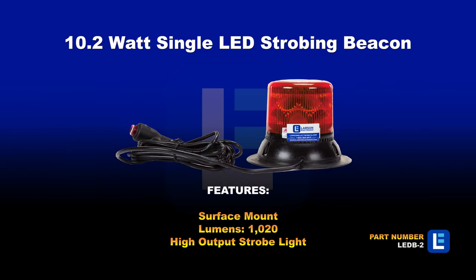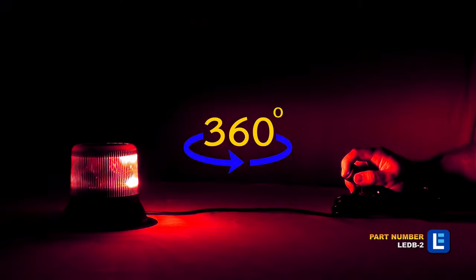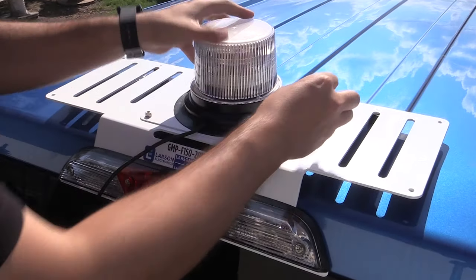Larson Electronics magnetic mount low-voltage strobe lights feature magnetic bases for seamless mounting and removal. Our selection of industrial strobe lights is available in a variety of colors and light patterns to adhere to specific applications or signaling preferences.